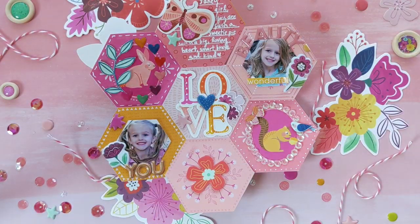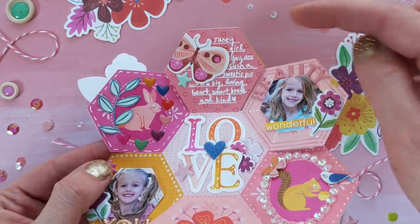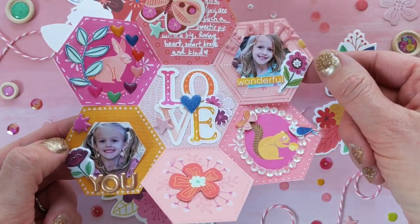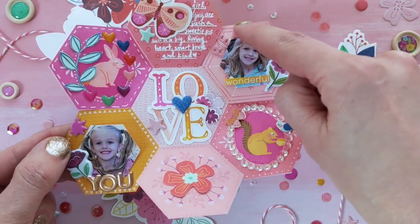And seriously, because there's not so much surface area, it came together in under two hours, which is my kind of album. I used a white pen to write the journaling — it's a Sharpie pen — and then added some little details around a couple more hexagons.